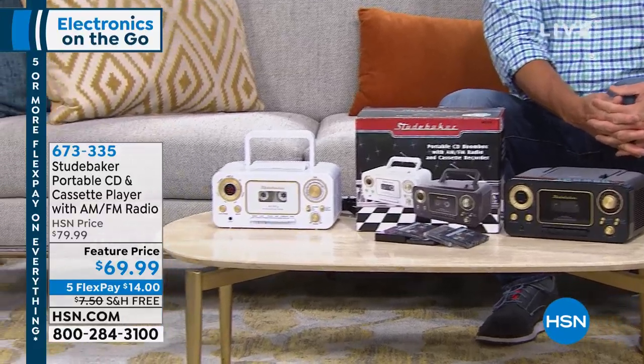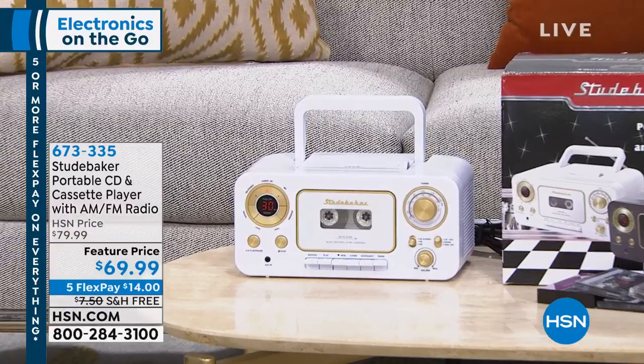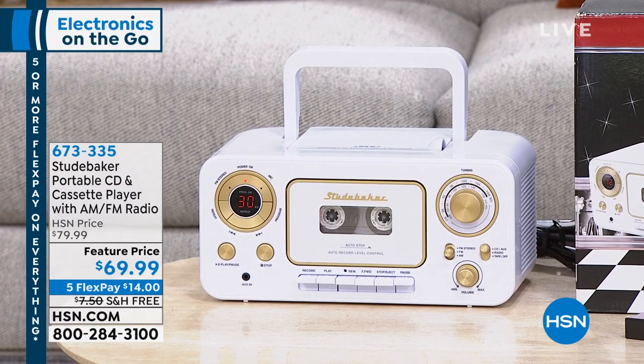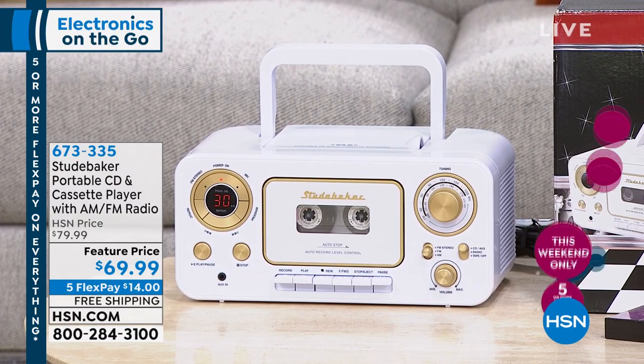AM FM tuner. I have it available in white and I have it available in black, and I will tell you it's just the dang cutest thing ever. I remember the days when we used to have music boxes or transistor radios. You used to be able to take them to the beach and the park, and they kind of disappeared. Well, these guys have brought this back and brought it back in style. It sells out every time we have it on air. I have about 350 for this airing only with free shipping and five flex.